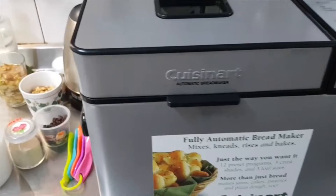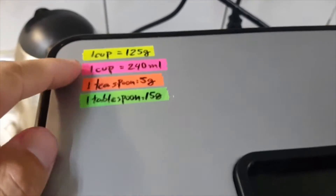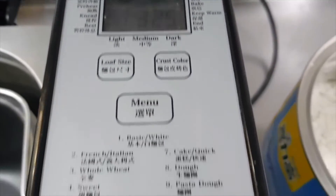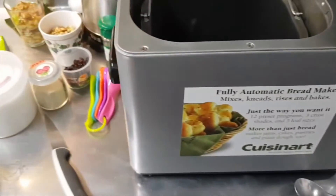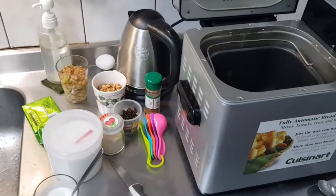So today I'm going to make a sweet bread. It's quite easy. I wrote the measures here. Look inside — there is the menu here. Usually we add the liquid first and then the solid things after.